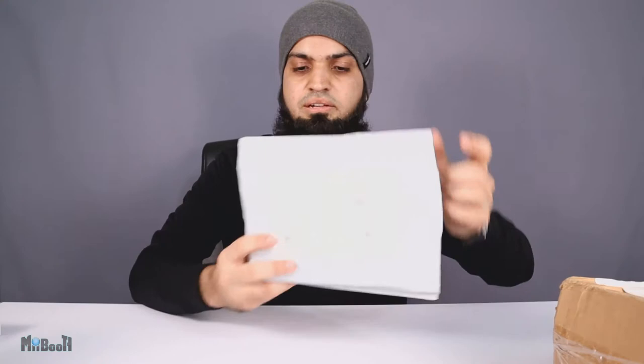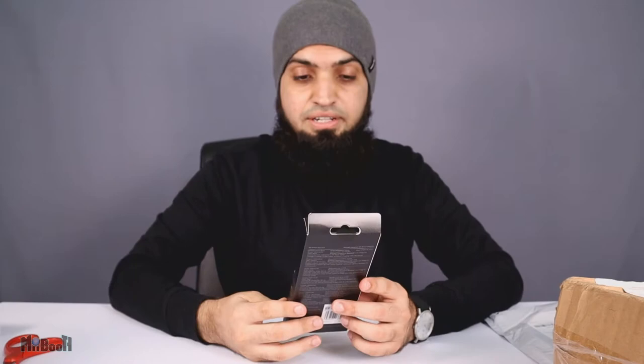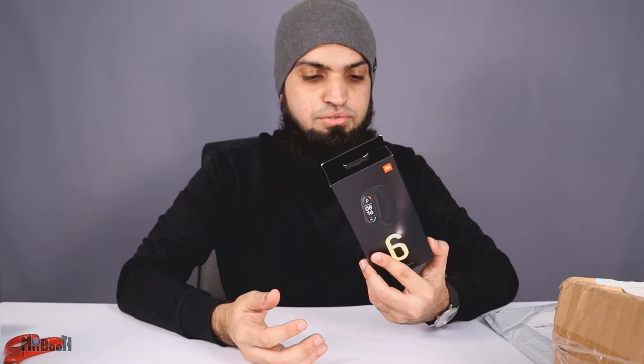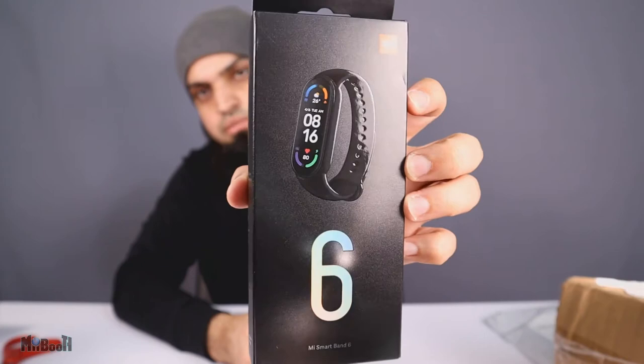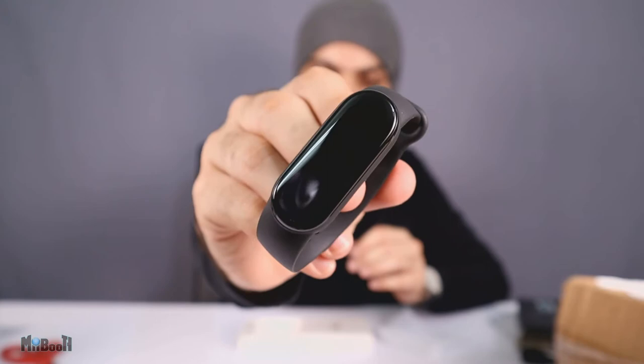Next up we have a bubble wrap package — this is the Mi Band 6 fitness band. In a long line of fitness bands, this is the sixth version, and the box really feels premium. I've reviewed a lot of Mi products including two or three Mi bands and smartwatches, but I've never seen their box look this good. It's a nice matte finish box with an embossed image of the Mi Band and the number six, and it has a drawer that slides out.